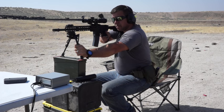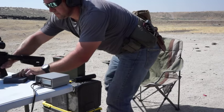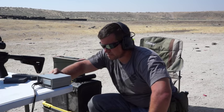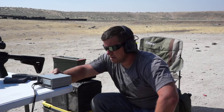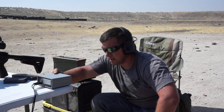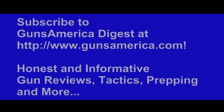Supersonic velocity readings: 2222, 2249, 2262, 2221, and 2217 feet per second. That gives an average of 2234, an extreme spread of 44, and a standard deviation of 20.